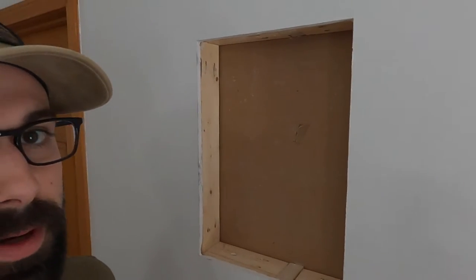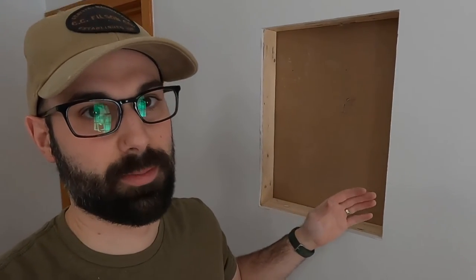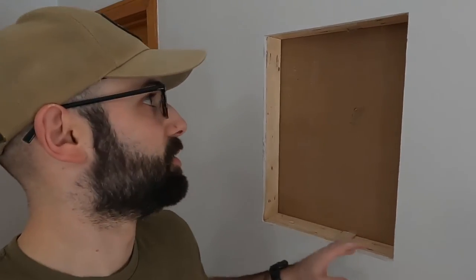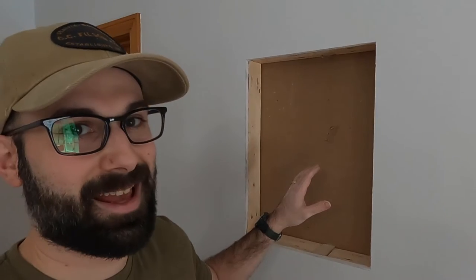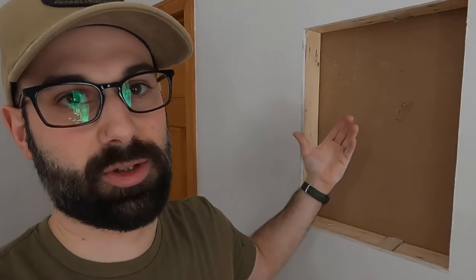Now I have the opening framed out all the way around all four sides. This is pretty much where you'd be starting at if you had done this right between two studs, right in the middle of a stud bay — you wouldn't have had to mess around with any of this at all. So now I'm going to go ahead and fit the safe into the opening, and as long as it fits and looks level, I'm just going to go ahead and screw it in. It's just six quick screws right into the side studs.